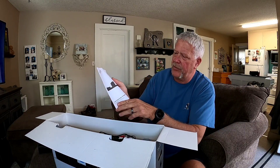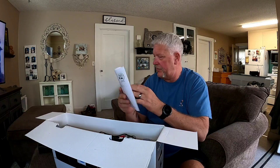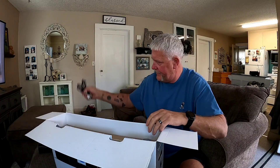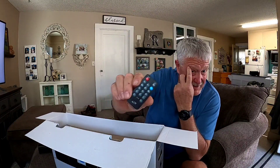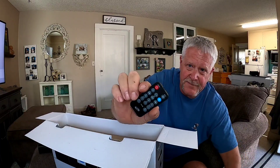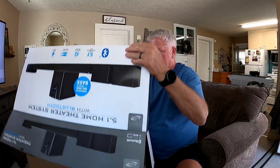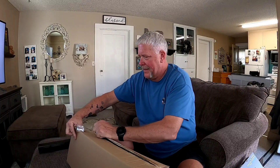We got our 5.1 home theater system with Bluetooth instruction and installation manual, a couple sets of RCA plugs — four of those — and our massive remote control.